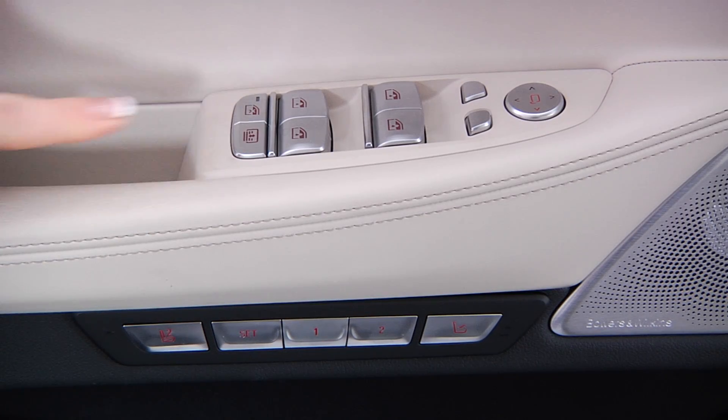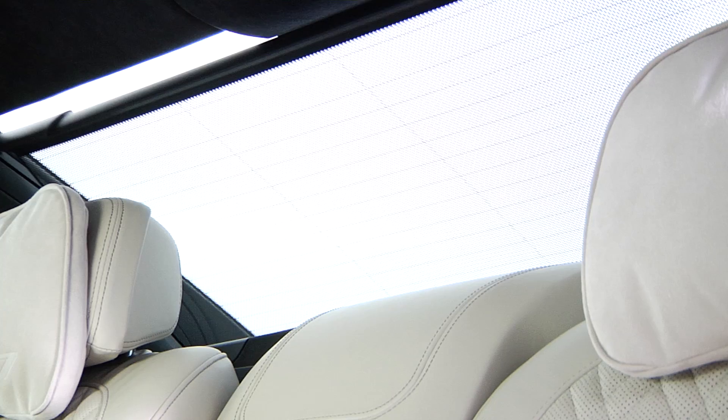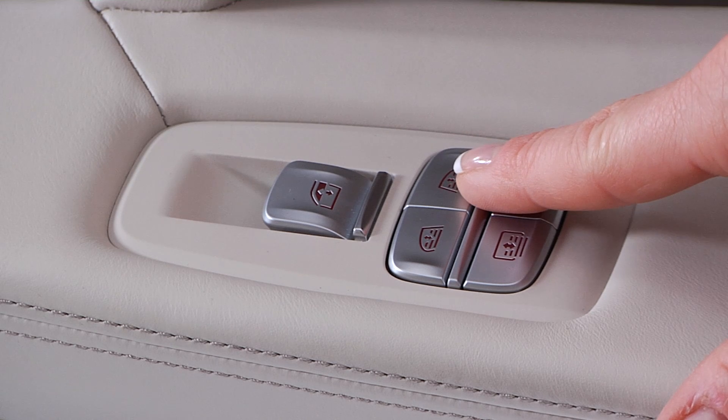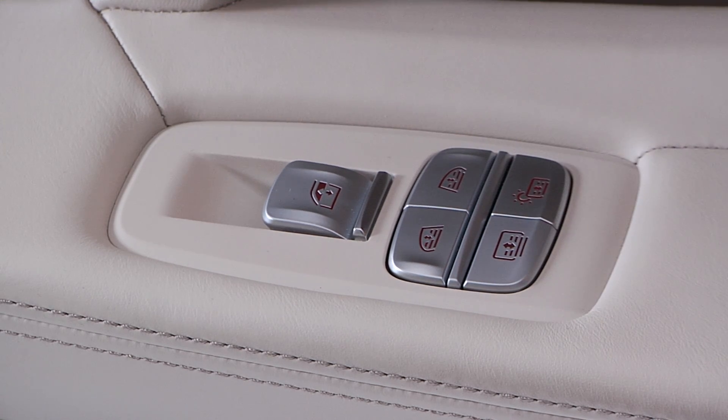On the driver door, this button controls the roller sun blind in the rear window. On the rear passenger doors, these buttons control the sun blinds for the left and right windows, while this button controls the roller sun blind in the rear window.